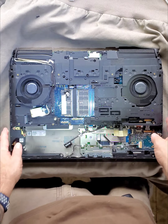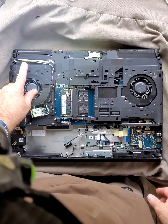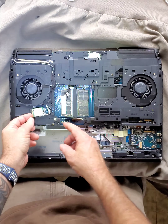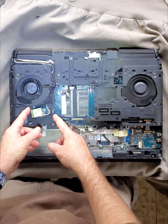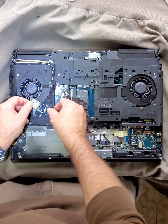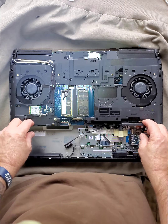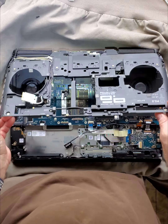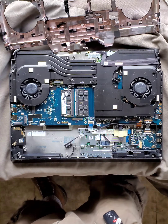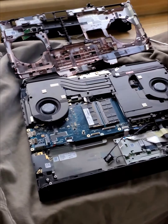Once you get all the screws out for this plastic thing, just a little tip if you watch the breakdown videos — technically you don't have to un-route these wires. Go to the Wi-Fi card, and there looks like something else right there. I don't know what it is. Don't un-route them. Leave them routed and just put it back like that, and you can go to work.